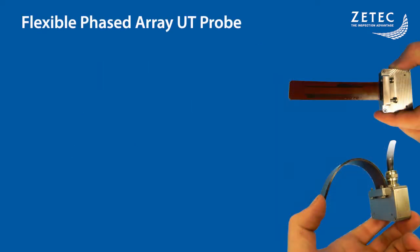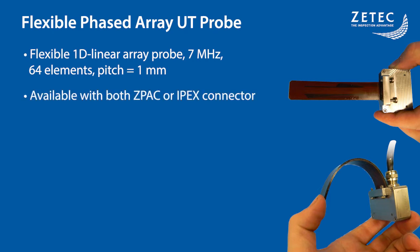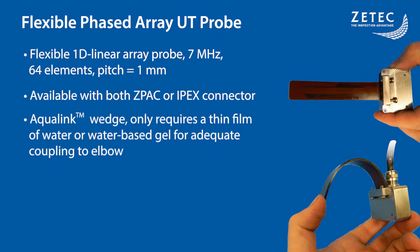In order to maximize the potential of the ElbowFlex, it needs to be used with a specifically designed flexible phased array UT probe. It is a one-dimensional array probe firing at 7 MHz and using 64 elements at a 1-millimeter pitch. It is available with both the Z-Pak or the IPEX connector, so it can be used on any type of Topaz instrument without the need for an adapter. On the ElbowFlex, the probe is coupled with an Aqualink wedge, which only requires a thin water film or water-based gel for adequate coupling to elbows. It can also be used with grease if water is not an option.